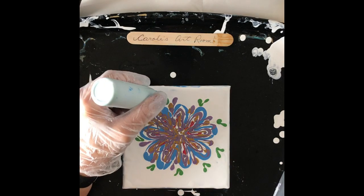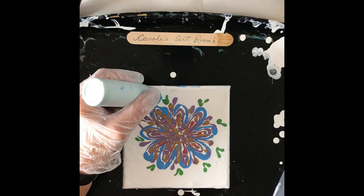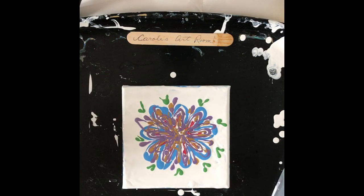My paints are mixed with Floetrol and some pouring medium. I use about one part paint to about a half part Floetrol, and then maybe a quarter pouring medium — or less, or an eighth. Not a lot of pouring medium.